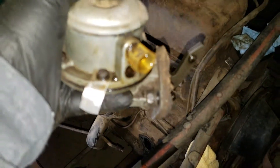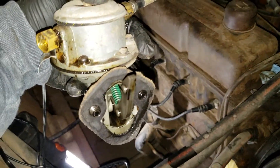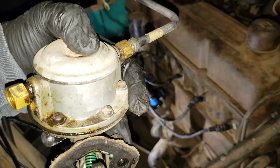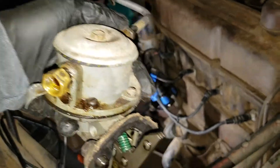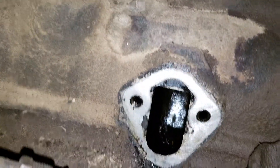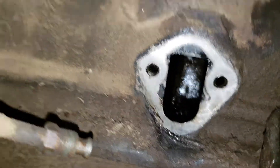I'm not sure from what year this is, but basically it's been there for a while. I'm going to go ahead and clean all that up, use the new fuel pump gasket, and get it going.